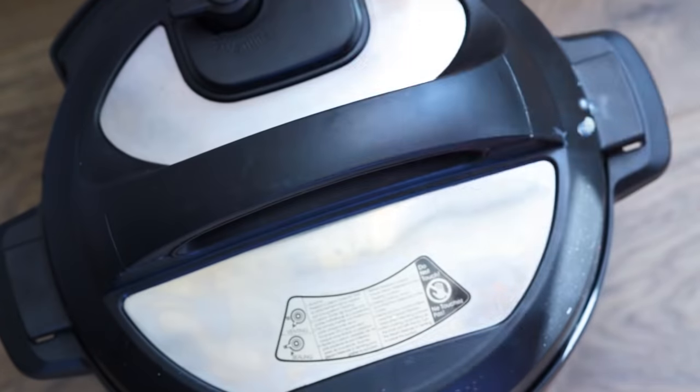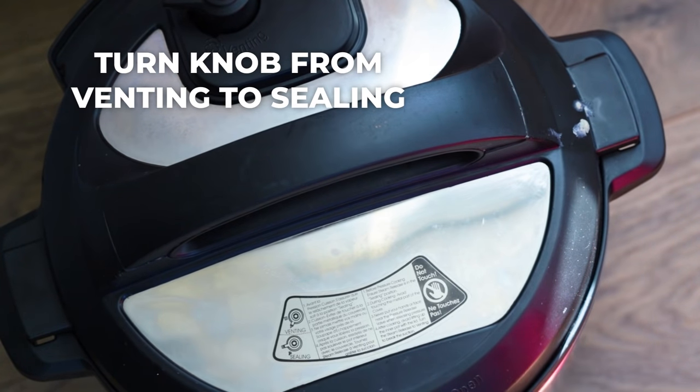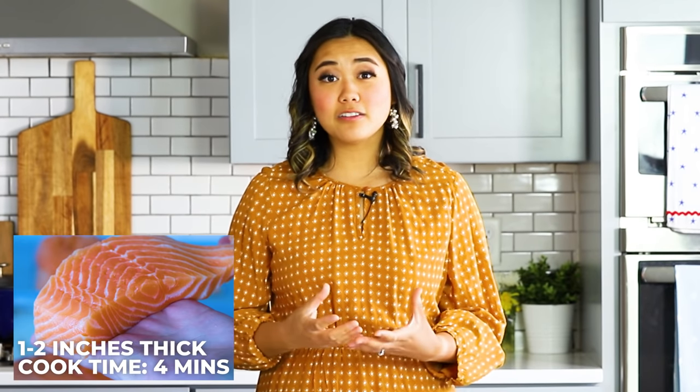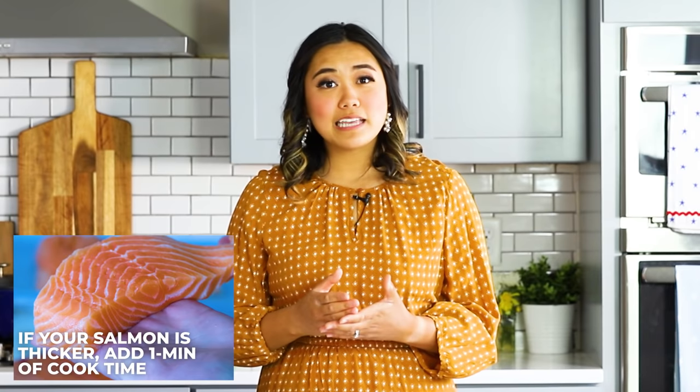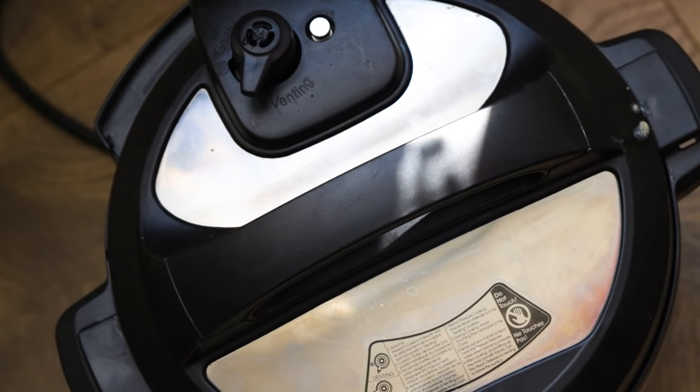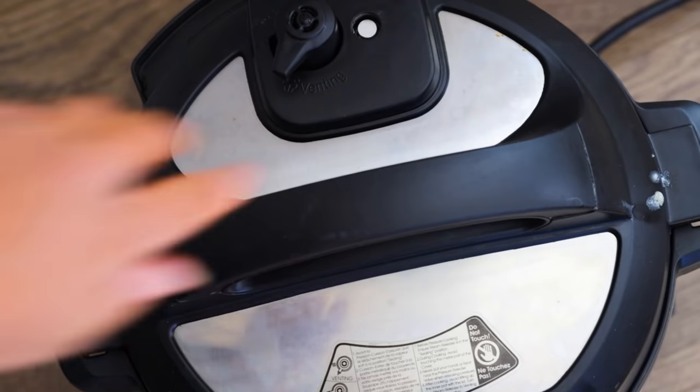Next, all you have to do is close the lid, turn the knob from venting to sealing, and then cook the salmon fillet for three to five minutes. This thickness was about an inch and a half to two inches thick. If your salmon is any thicker, you'll want to add an extra minute. I cooked this salmon piece for four minutes. If you'd like your salmon to be a little more rare or medium, you can do less time. After the four minutes, just do a quick release because we don't want to overcook our salmon — then it will be super dry.